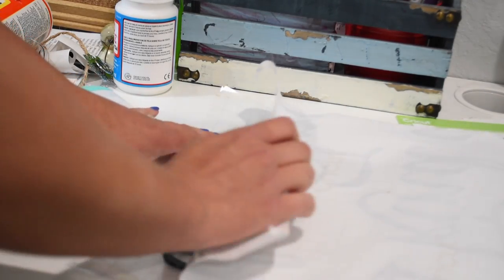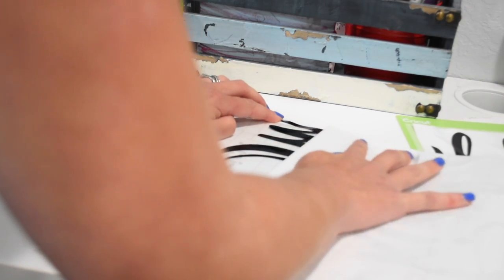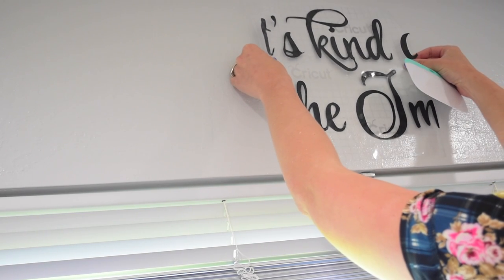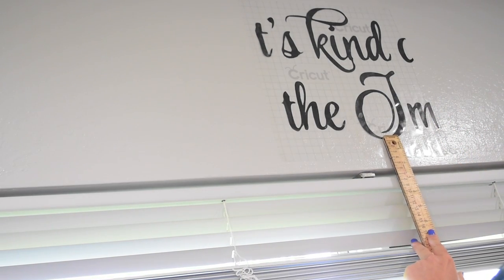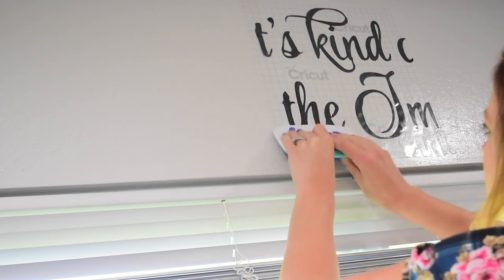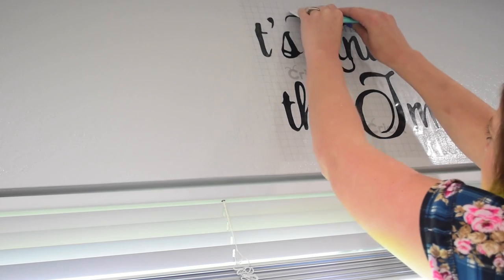You're just gonna use transfer tape to transfer this onto the wall. The reason I'm not going into great detail on this part is because it's vinyl, and there are some really great tutorials on how to use basic vinyl on the Cricut YouTube channel. If you haven't checked that out, that's a great place to start if you're just learning and don't know how to do vinyl.